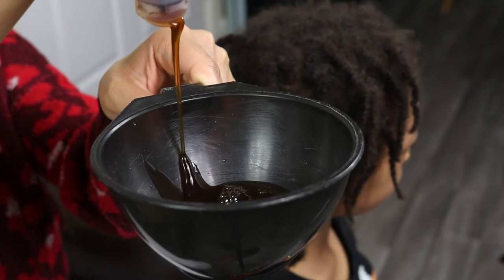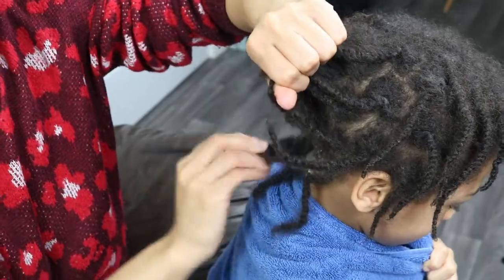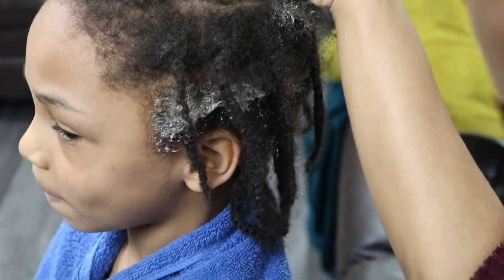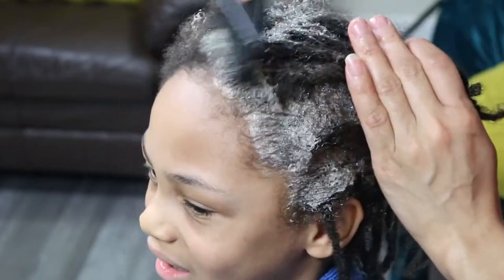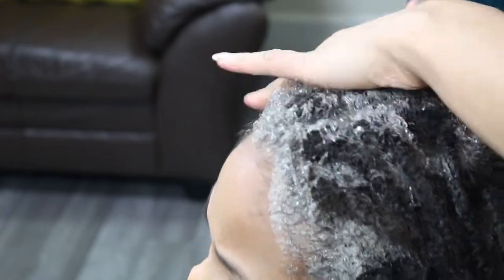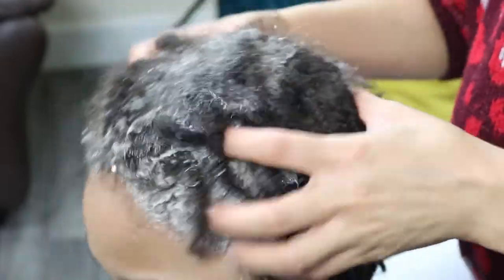Now that I've removed the buildup from his start locks, I will continue with applying shampoo directly to his scalp using my tinting brush to ensure that his scalp and his start locks are thoroughly covered and will be cleansed properly. Once I'm finished applying the shampoo to each section of his start locks, I like to massage the shampoo into his hair and scalp to disrupt and loosen any buildup, which will make it easier to be washed out of his hair.